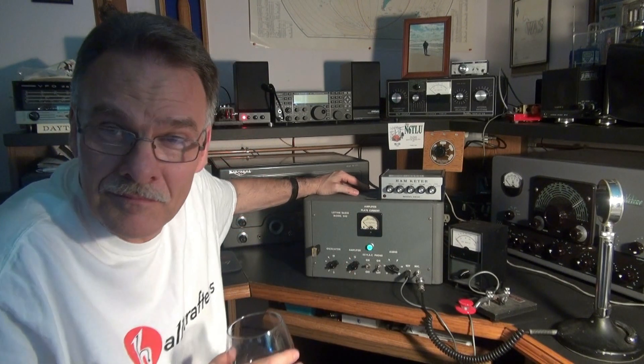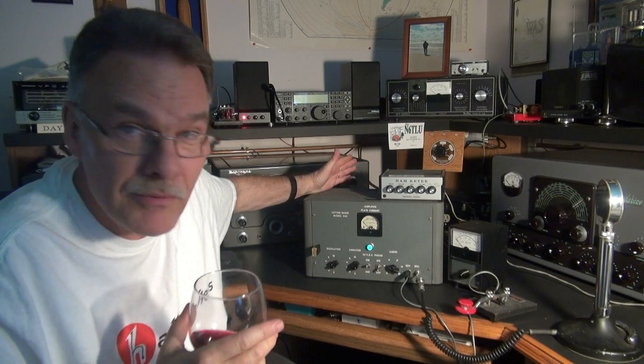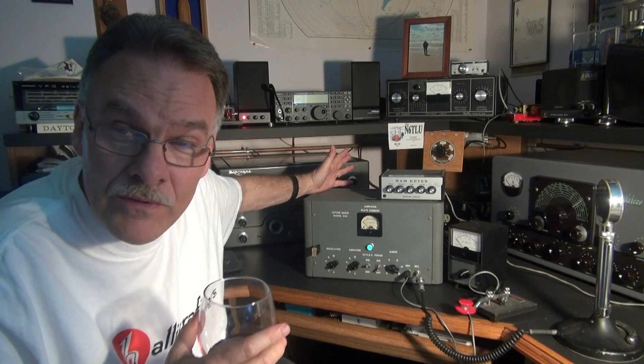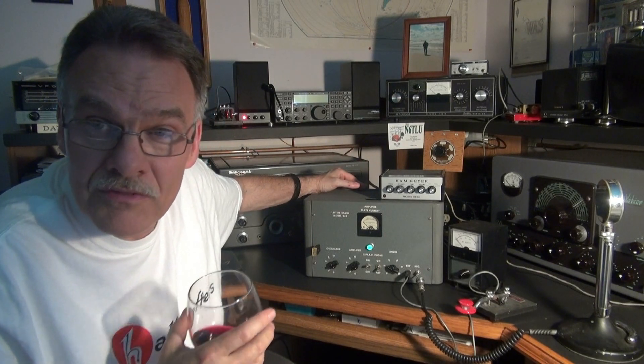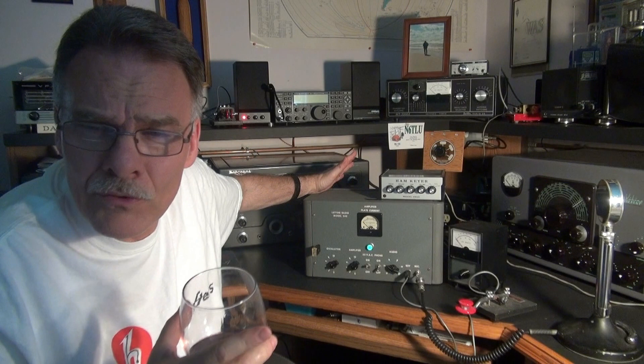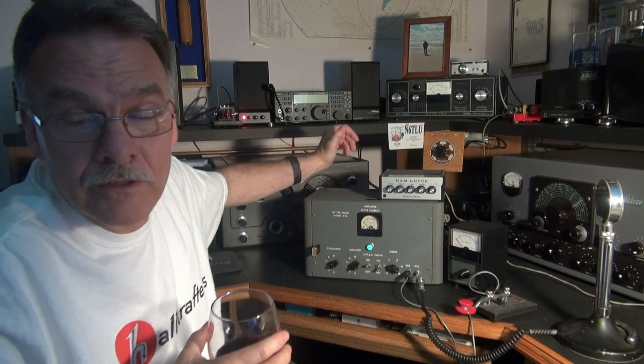Well, there you have it — the Latine 240 singing its ham song to you, CW and AM, in a beautiful gray wrinkle finish cabinet with white silkscreen lettering. The only thing that may have made it a little more desirable cosmetically is if it was done in hammertone. But either way, it's a great transmitter. I hope you enjoyed the demo.